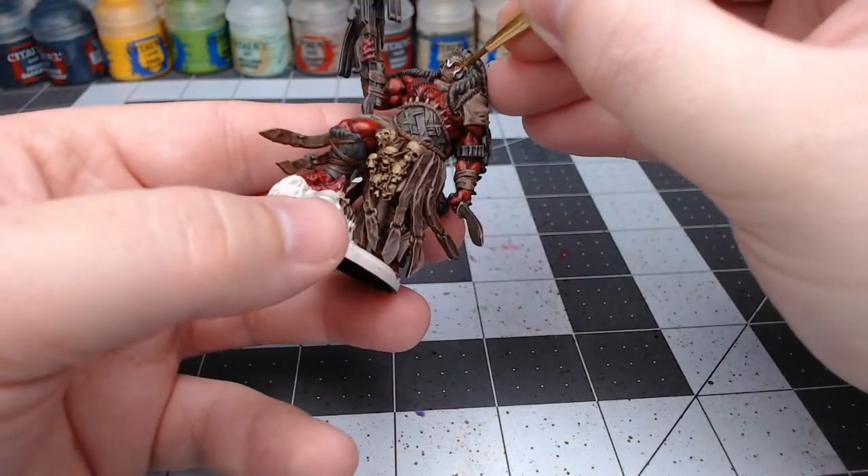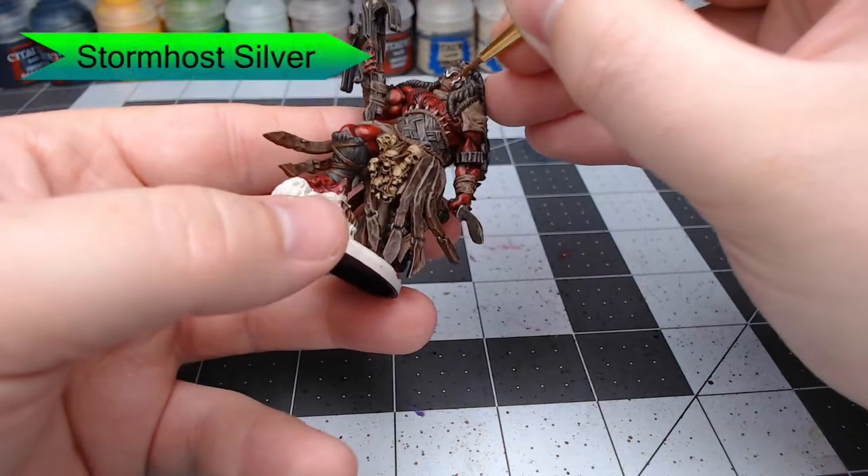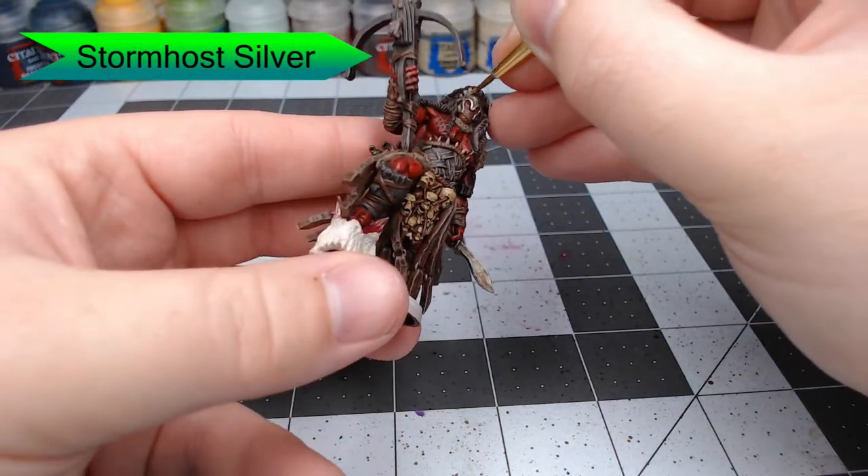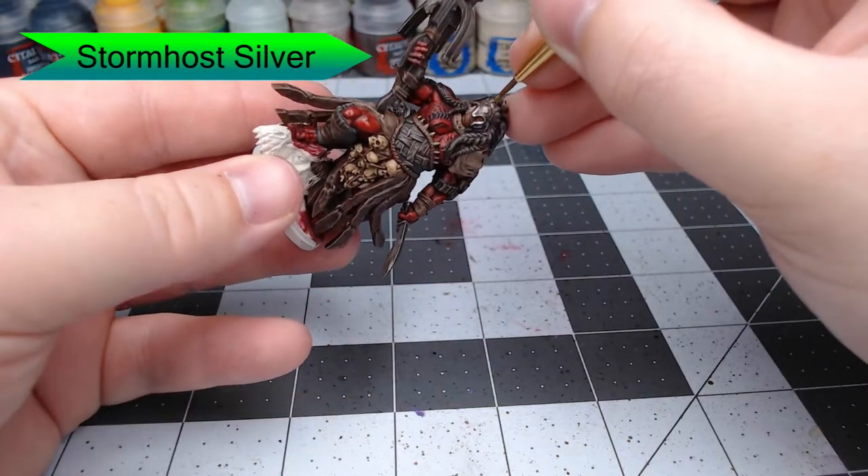Now we're going to take Stormhost Silver and pick out the edges on the helmet that we painted with Leadbelcher earlier. We're also going to pick out the edges of the dagger and any of the other metal areas that we've painted previously.